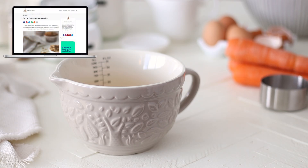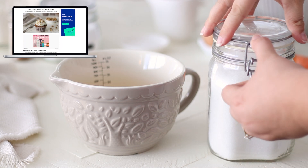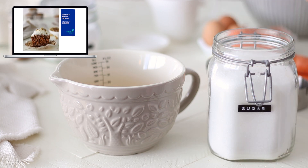If you'd like the full recipe for these carrot cake cupcakes, it'll be on my website as well as the full measurements listed in the description box below.